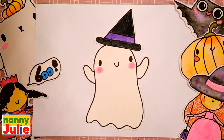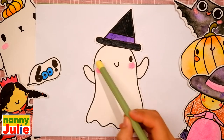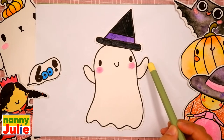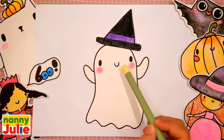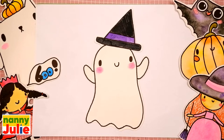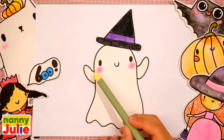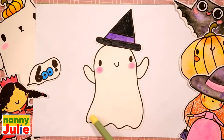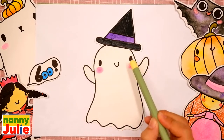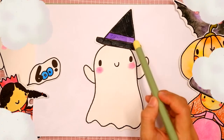Let's look at the picture. Our ghost has a head, body, arms, cute face, and magic hat. Let's look at the picture one more time: head, body, arms, cute face, and magic hat.